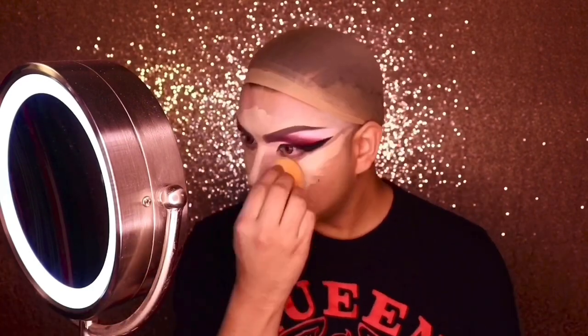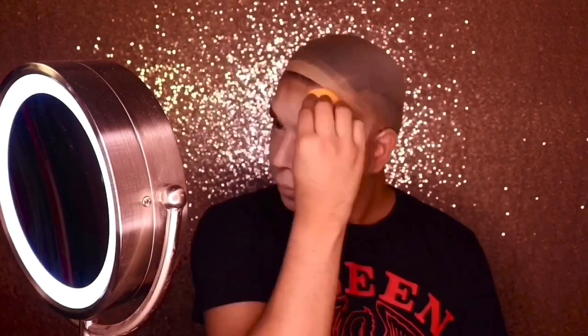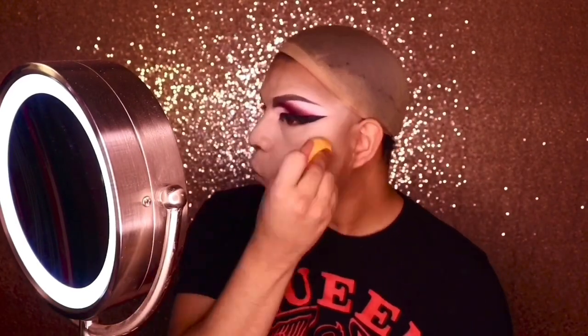Keep blending — blend until your fingers hurt. Here I applied a primer from Huda Beauty, then I'm applying concealer from IT Cosmetics. Blend it with a beauty blender, dab it in, add some contour — a little brown — then blend until you have a smooth, seamless finish.